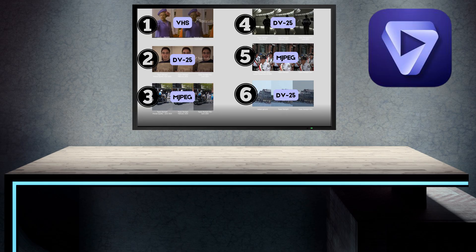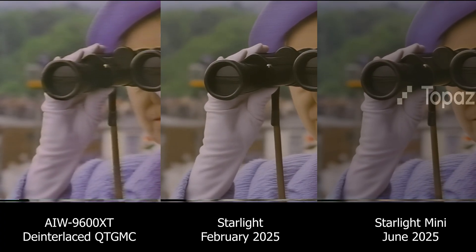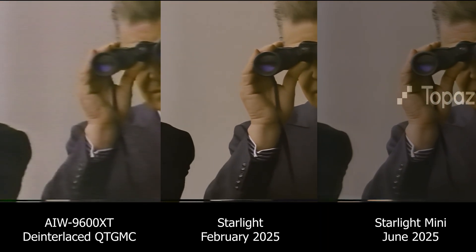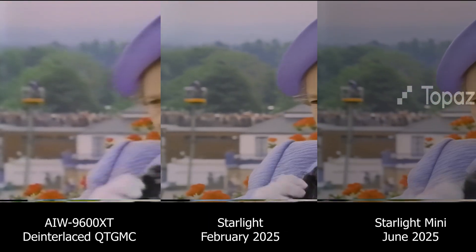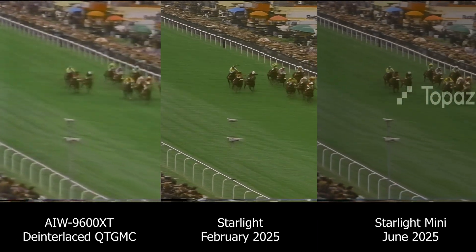I have six comparisons to show you. Starting with test number one: on the left is the original capture that I merely de-interlaced with QTGMC, in the middle is the output from Starlight from February 2025, and on the right is Starlight Mini from June 2025. The most noticeable thing is that Starlight Mini is darker than Starlight, and that's something I noticed across all of the Mini clips.